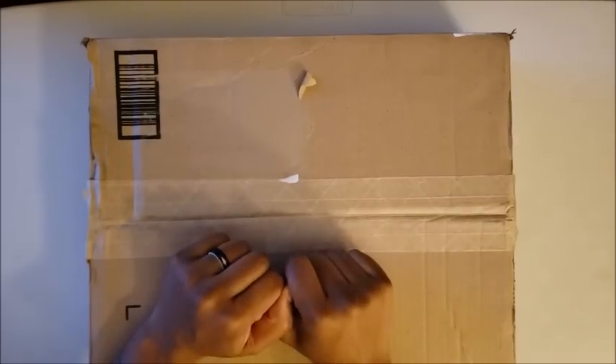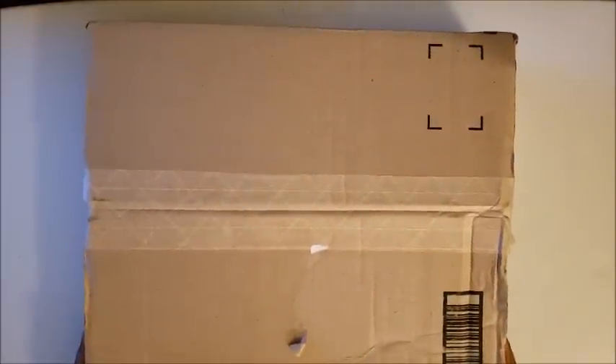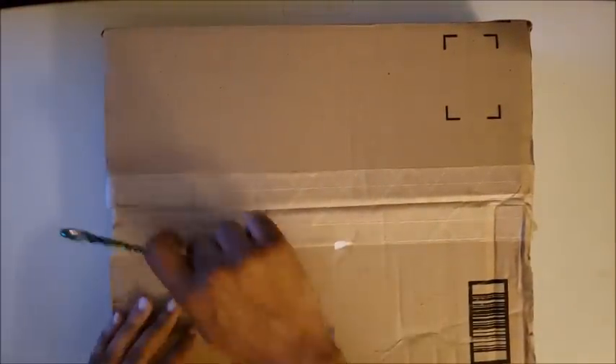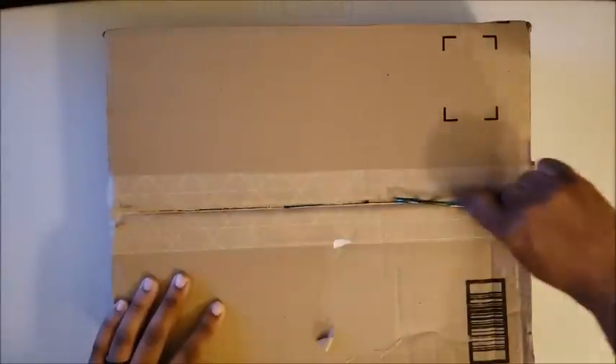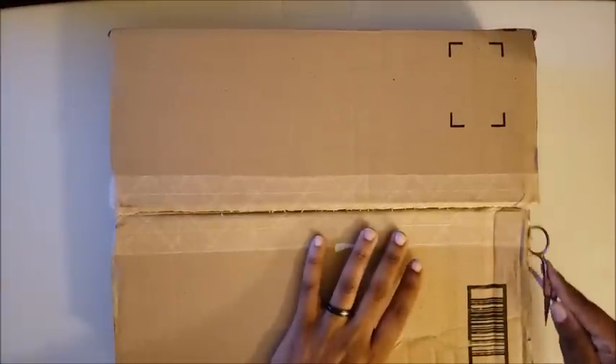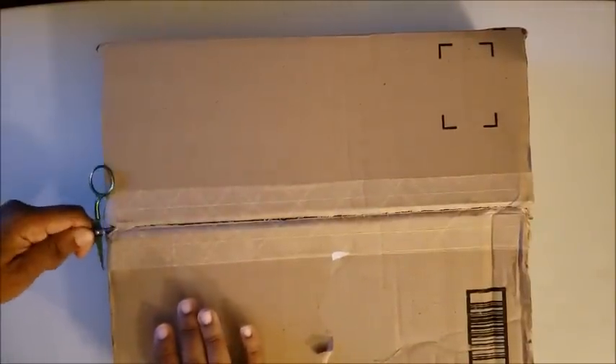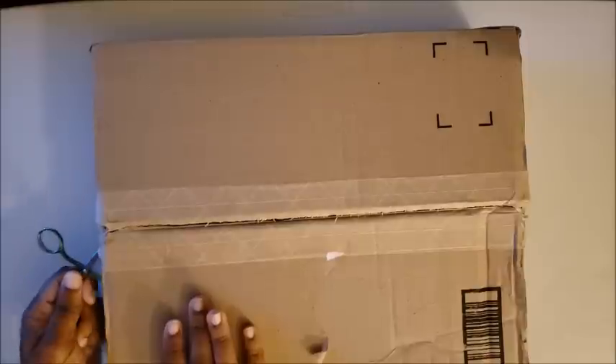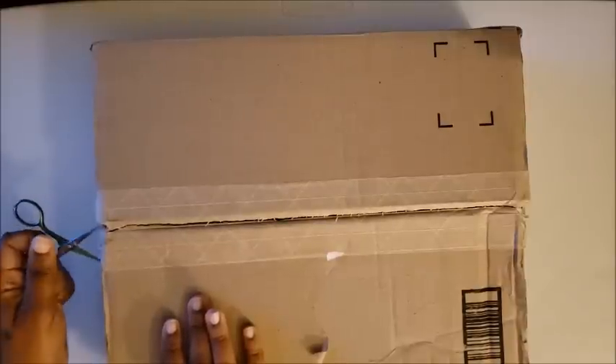Hi guys, welcome back to the channel — Miss Crochet and Coffee here. Today we have an unboxing, and it's always a wonderful day when you get a new diamond painting, right?